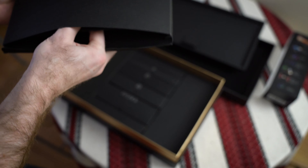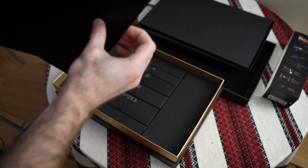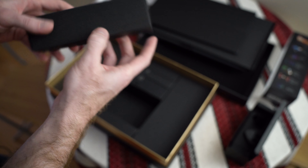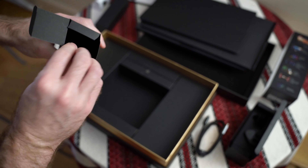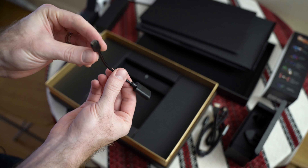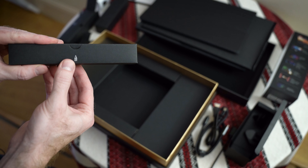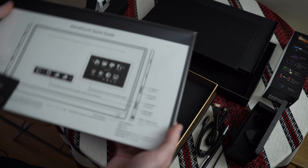Inside the box we have the monitor itself and what I think is a soft carry case — that feels quite nice, very reminiscent of the Apple iPad. Then we have lots of connectivity: a USB-C cable with a nice little pepper logo on the end, a mini HDMI cable, an on-the-go cable so you can plug into the monitor and power a peripheral, and a mysterious bag with a picture of a pencil — so some kind of stylus.